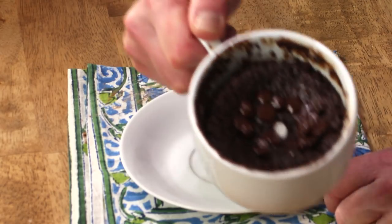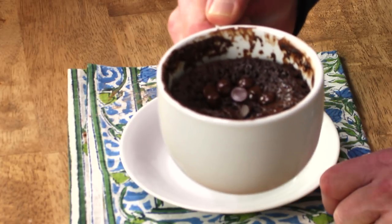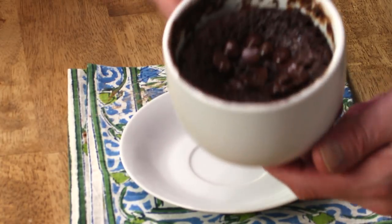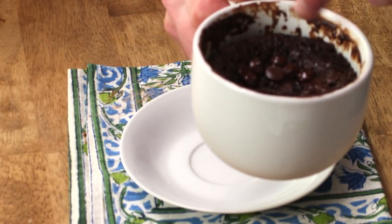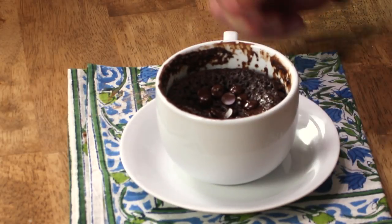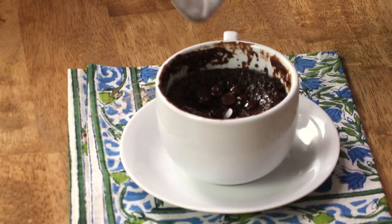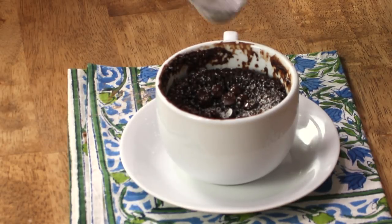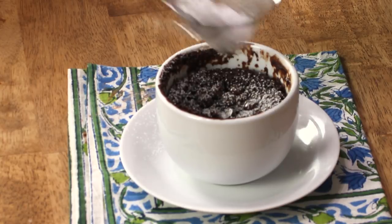Our cake has baked. I actually had it in the microwave for about 90 seconds and I threw a few more chocolate chips on top. So now we can decorate it — although we don't have to — but I'm going to decorate it with a little confectioners sugar because why not?